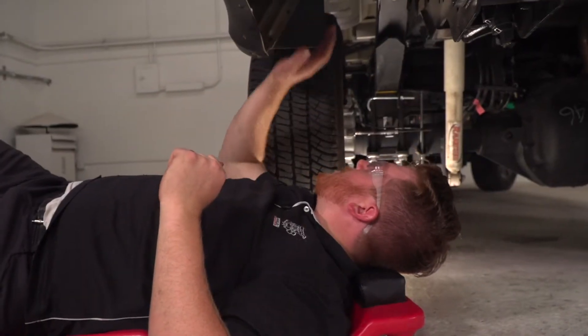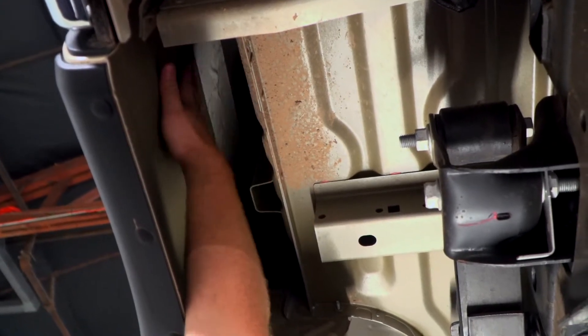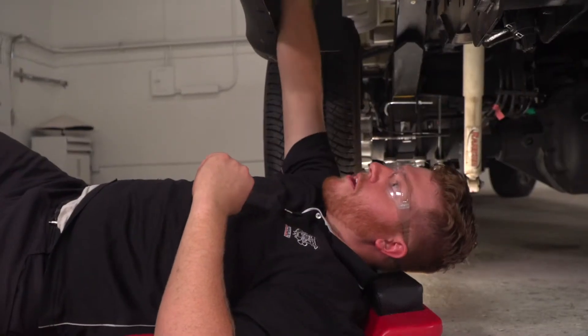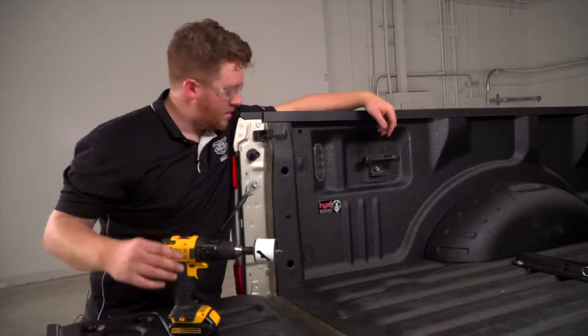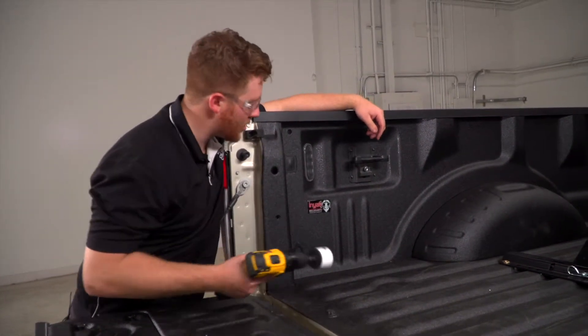Below the vehicle, right behind the driver's side rear tire, you can see up behind the bed itself and there's a lot of space where we can route our wires to that spot. Now we're going to go ahead and take a 2-1/8 inch hole saw and drill out our hole.